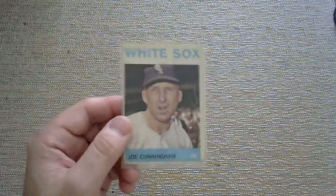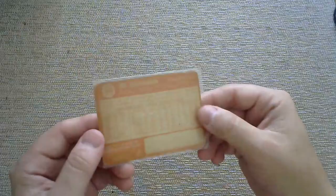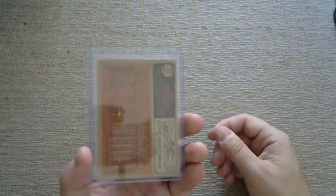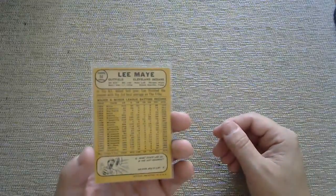You don't see a lot of modern-day pitchers wearing glasses as they pitch anymore — most of them have contact lenses. There was the goggle era for a while in the 80s. Here's a Joe Cunningham for the White Sox. You'd almost think that the corners were meant to be round on some of these cards, but they were not. Russ Nixon with the Red Sox. Ken Barry there — lots of Sox, Red Sox, White Sox. Jim Landis. And then Lee May with the Indians — it's a 1968.